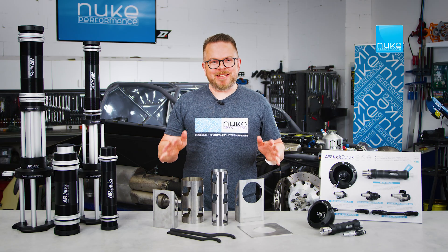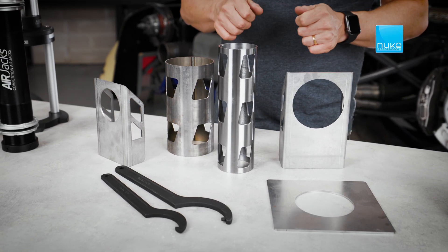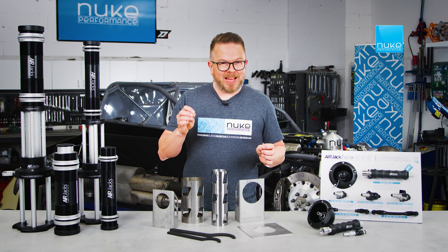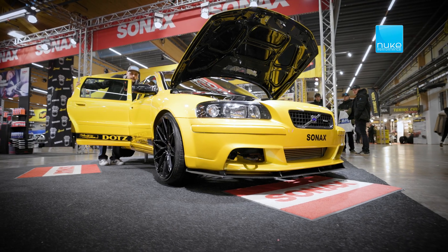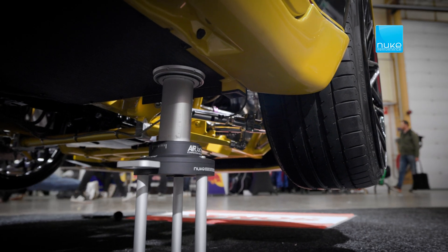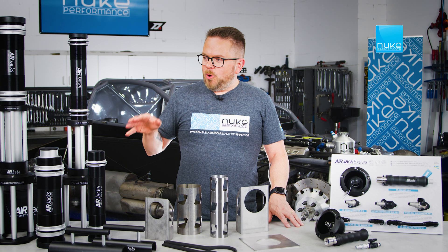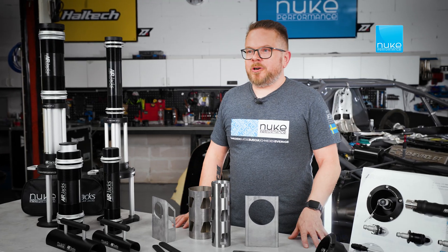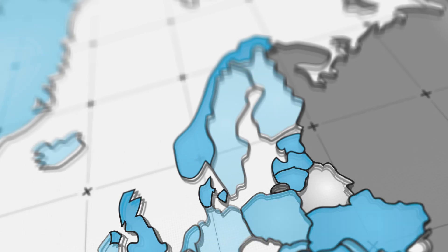To simplify installation even further, we offer a selection of steel mounting accessories, including brackets, tubes, and tools specifically designed for each Air Jack system, saving you time and effort during the installation process. For more information about Nuke Performance Air Jacks and accessories, or to order yourself a kit, visit NukePerformance.com today.